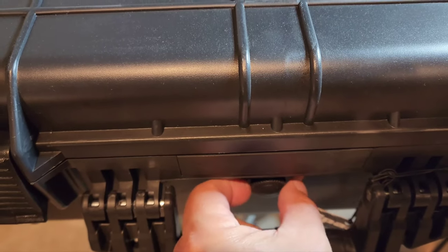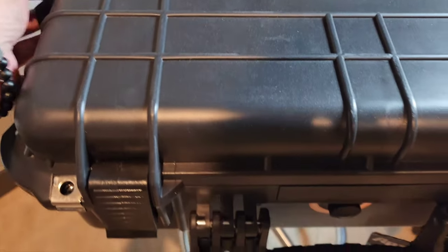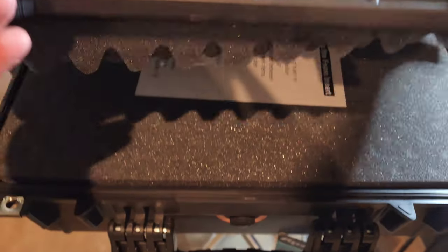There's an airlock release so if it gets into a vacuum state — like when you open a cooler — you just release that valve to get in.